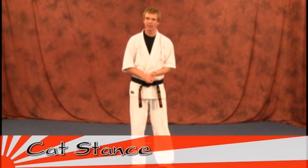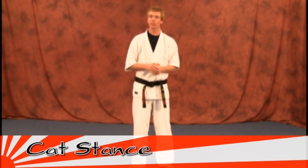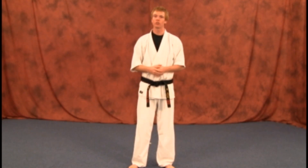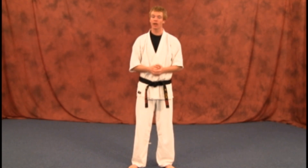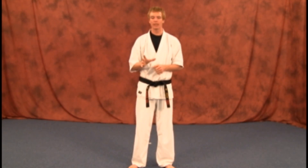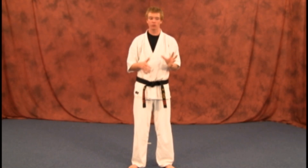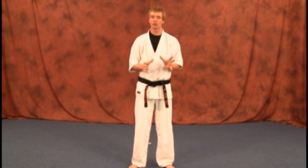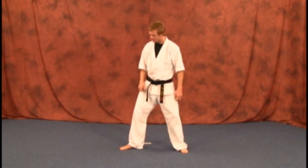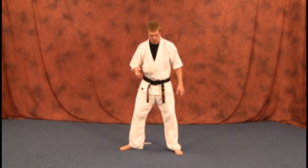Our next stance is going to be the cat stance. You're not going to be using it in any line drill technique, but there are certain katas — like your first kata — that you will be using it in. Even though you'll use it briefly in your first kata, it's very important to understand how to get into it before we start the kata. Just think of it as a short version of a back stance, because that's basically all it is.